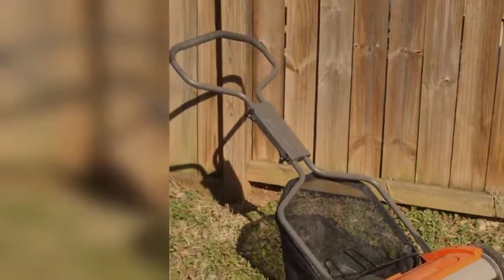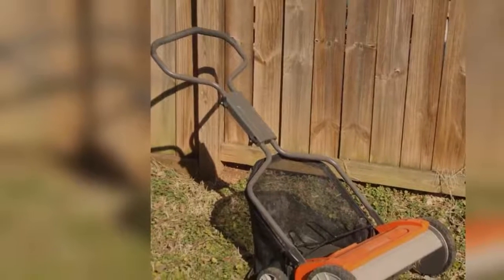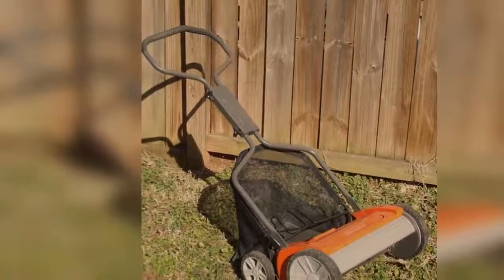Push mowers are made for small, flat lawns. This type of mower requires pushing by the user, as there is nothing to help propel it.